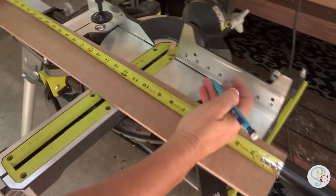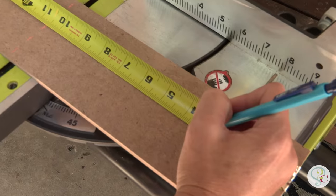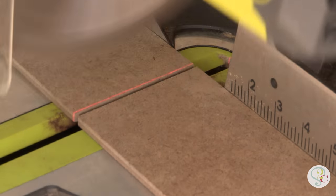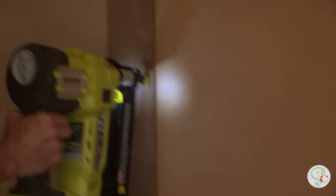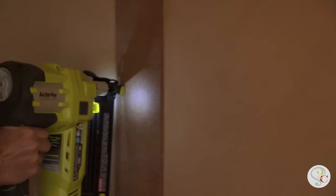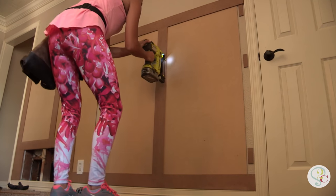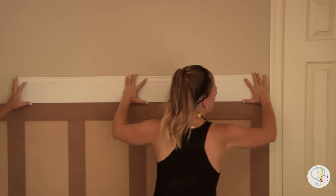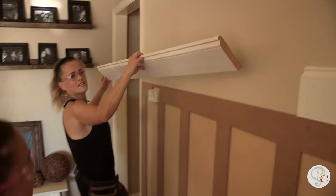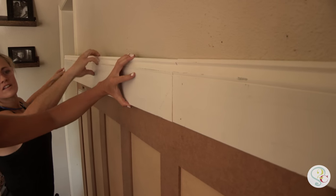Now that those boards are attached we're going to measure and cut for our vertical boards. You can stop right there, but we're going to shiny it up for our sister, so we've gotten a six inch piece of base molding and we're going to put it right on top of the paneling.